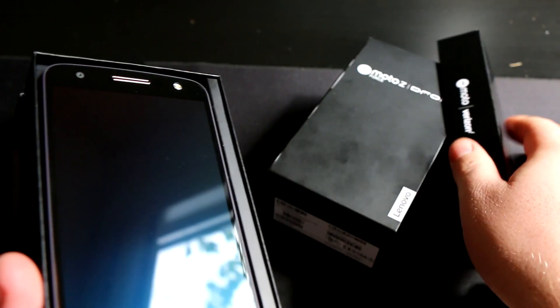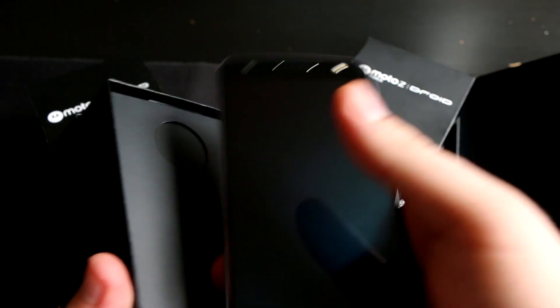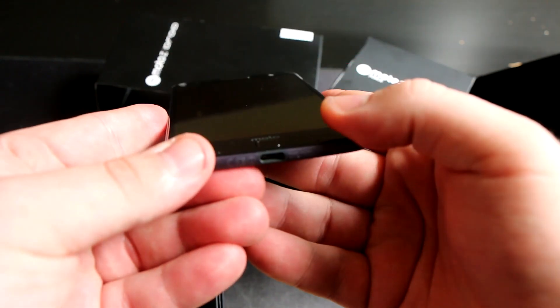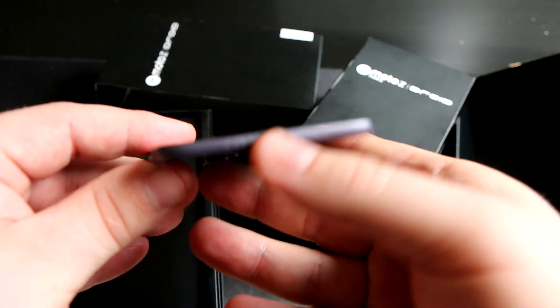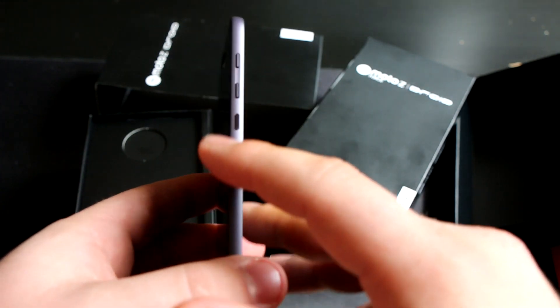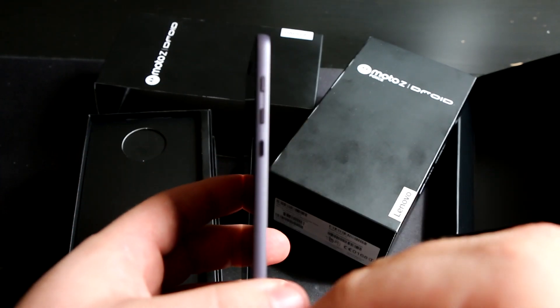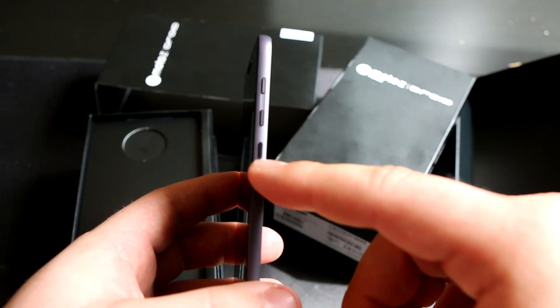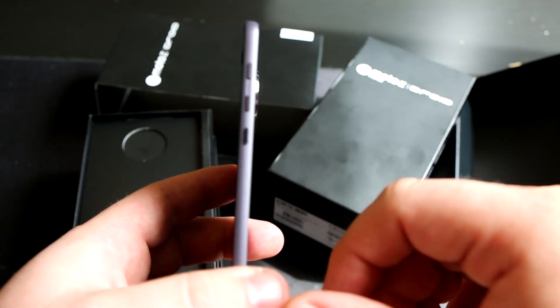Taking a look at the Moto Z and what comes inside the box — you get the device with a 5.5-inch display, Moto branding at the bottom by the fingerprint scanner, USB Type-C charging, and no headphone jack anymore, they've gone away with that. Looking at the side, you can see how thin it is, as well as the metal buttons for the power and volume rocker.